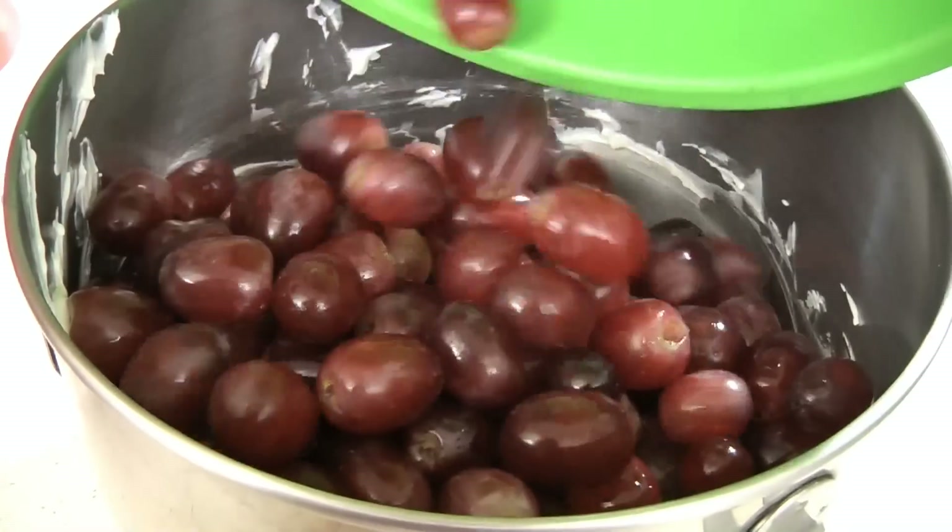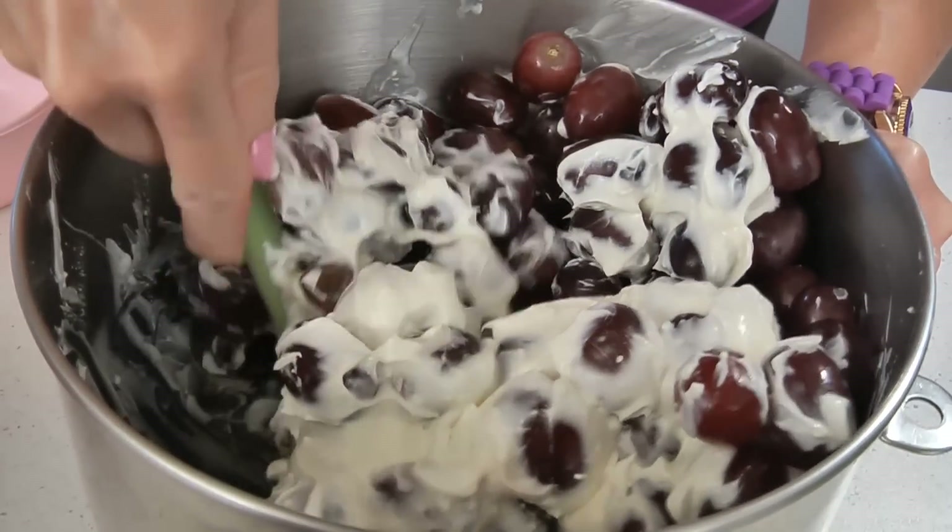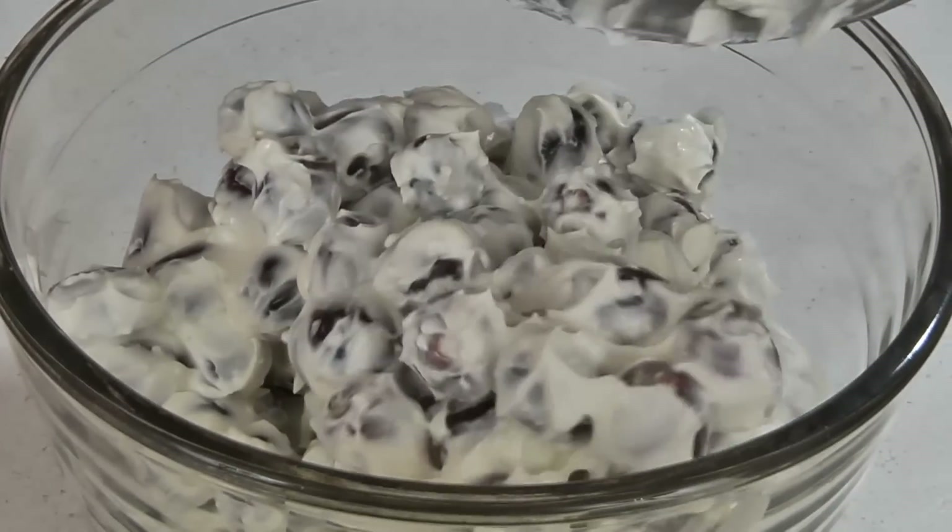Now by hand stir in the grapes. Then transfer the mixture into a large serving bowl and set aside.